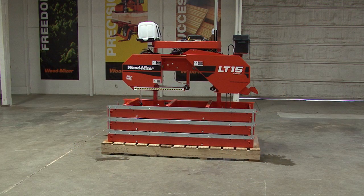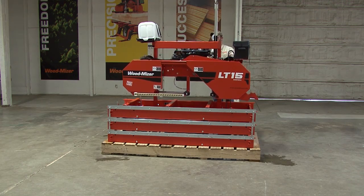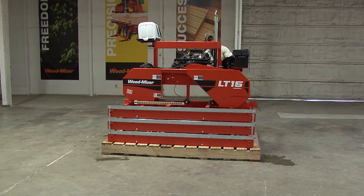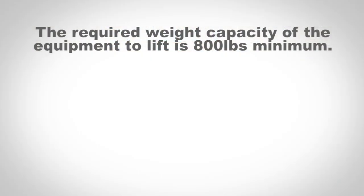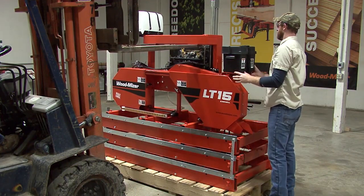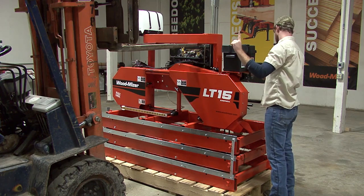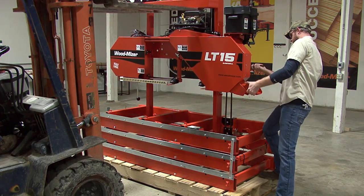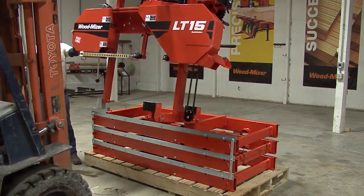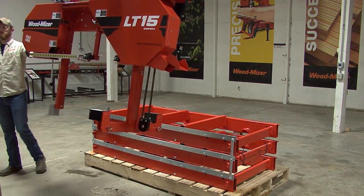The next step is to remove the complete head and mast assembly from the pallet. First, lower the head back down, which gets the center of gravity of the head assembly as low as possible. The required weight capacity of the equipment to lift this is 800 pounds minimum. This can be done with a forklift, hoist, or crane. Slowly start lifting the head. If it is not balanced, lower and reposition to make sure it is properly balanced. Once the head is lifted high enough to clear the bed section, move it to a safe location until the bed assembly has been completed.